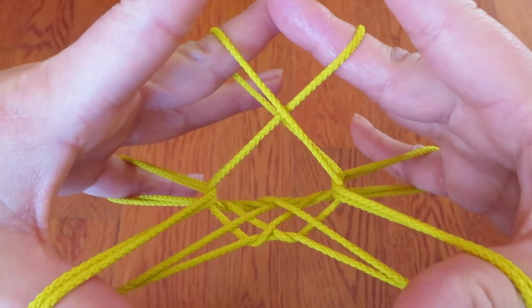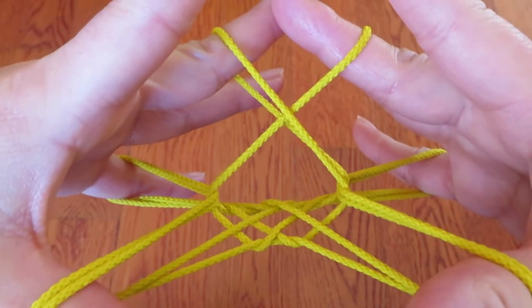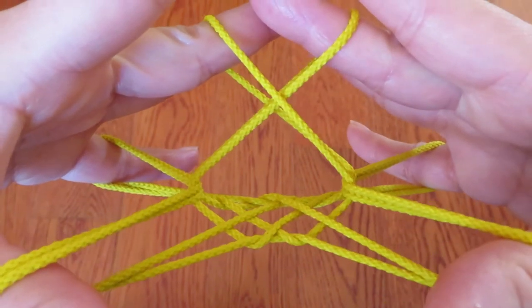I hope you know how to make a figure of chestnut by heart. If you don't, please go to the description box below and practice the chestnut. Let's get started!